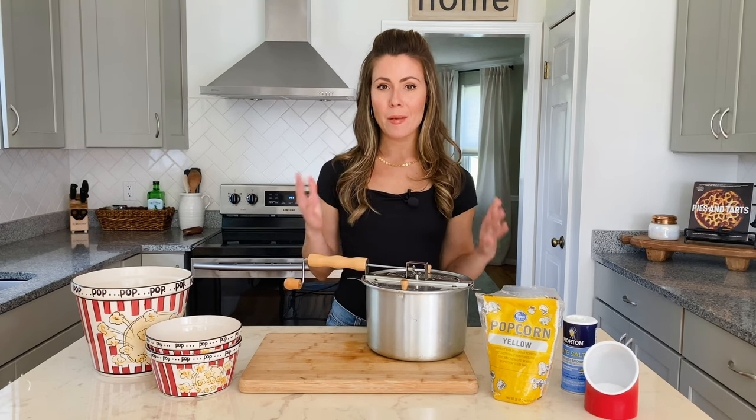To make the best popcorn at home, I think you've got to have a Whirly Pop. I was lucky enough to get this for my birthday one year from my mom, and ever since I started using it, I've never gone back to microwave popcorn. The Whirly Pop is great, and it works like a cast iron skillet in that it gets seasoned over time, so the more you use it to make popcorn, the better it's going to taste.